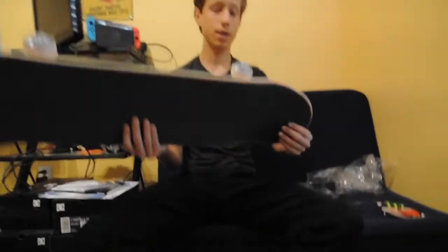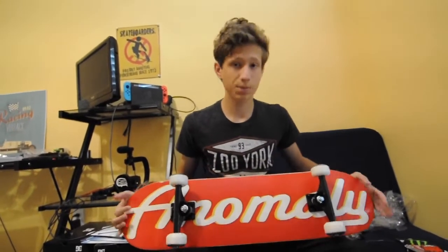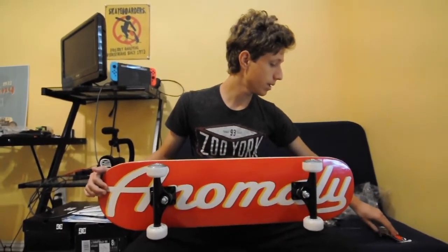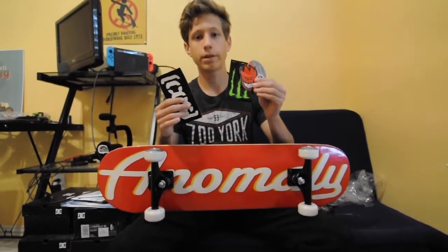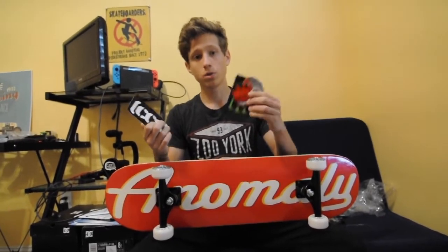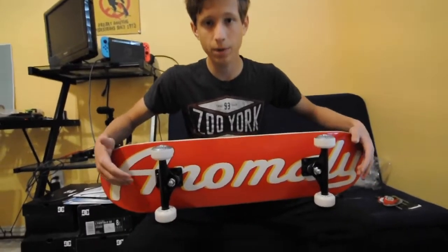Usually when I set up a skateboard I like to put stickers on, but this board's not for me so I'm going to leave the stickers for the person skating it. When you're putting the trucks on make sure the kingpins are facing inward or else you're not going to be able to turn very well.